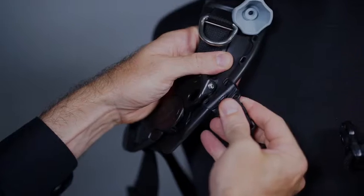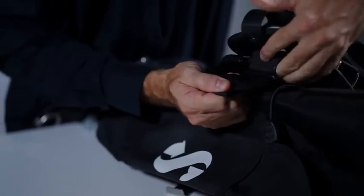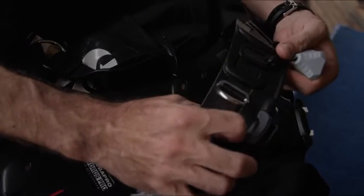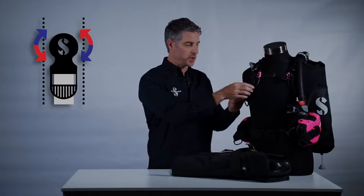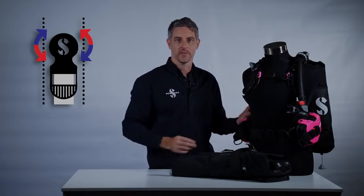The harness on the Hydros Pro is also highly adjustable, and you're able to fine-tune the height of the chest strap and the position of the waist pad to create a near custom fit. The shoulder straps feature dual articulation with a rotating buckle at the top and a rotating D-ring mount at the bottom, providing exceptional comfort and freedom of movement.